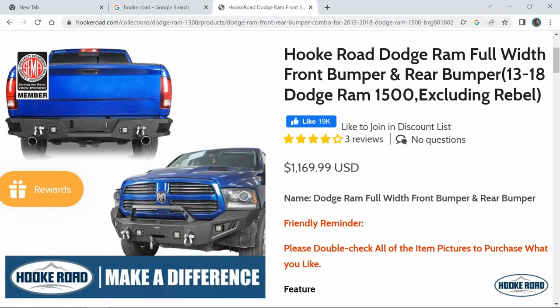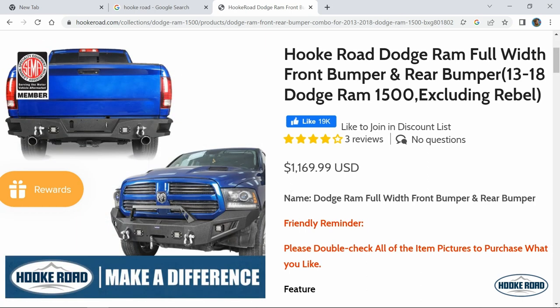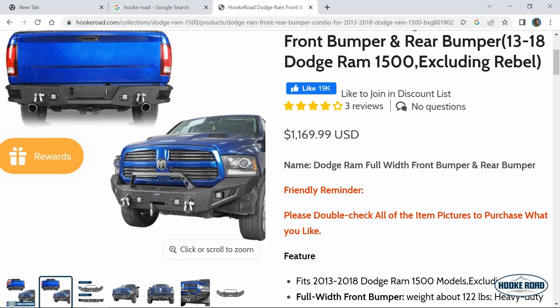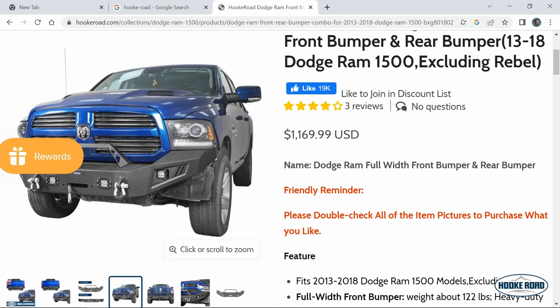Let's take a look at the website real quick. Here it is — this is the exact bumper that we ordered, the front and back. The front one is rated for 12,000 pounds, the back one is for just over 9,000. Both made with 9 gauge steel and 18 watt LED lamps.